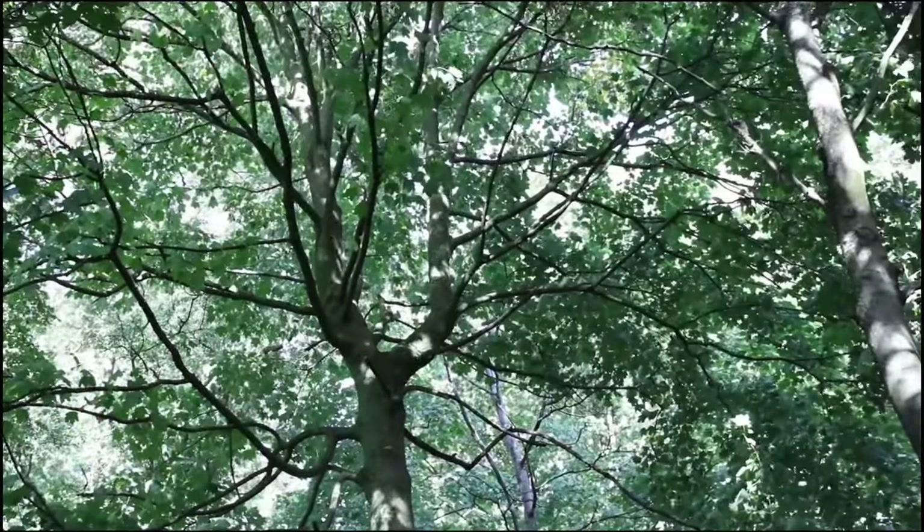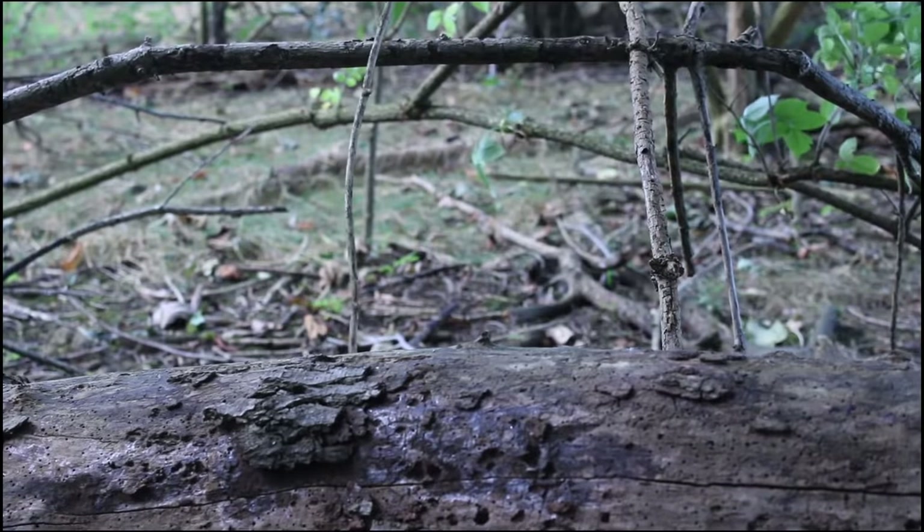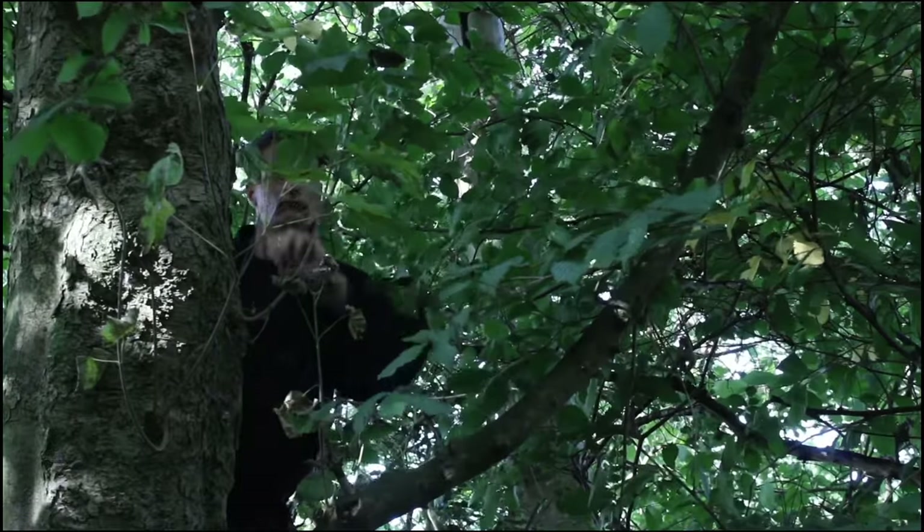For climbing up walls, trees or rope ladders, you need superior physical conditioning — particularly flexibility, grip strength and endurance. One ninja hiding method involves swiftly scrambling to the top branches of a dense tree. Once hidden in the foliage, the shinobi could evade detection and keep a lookout for the enemy.